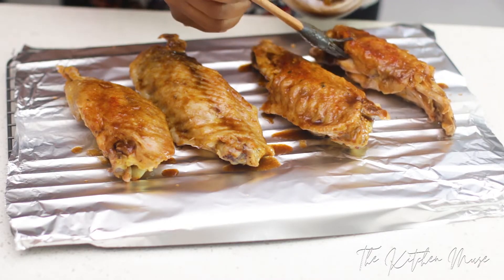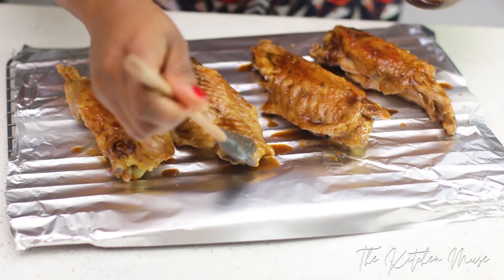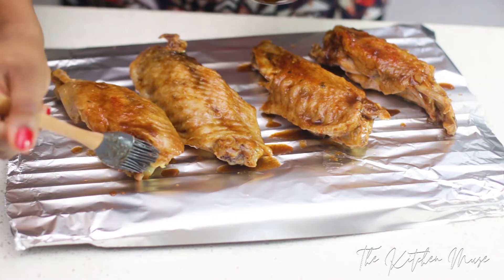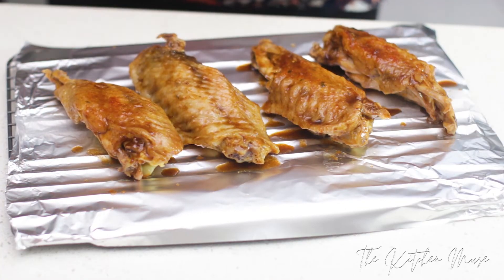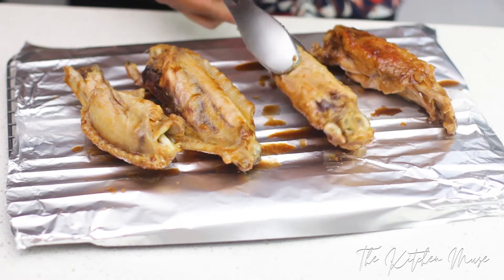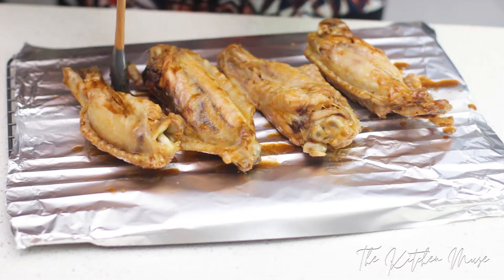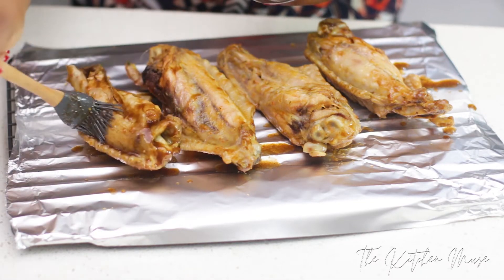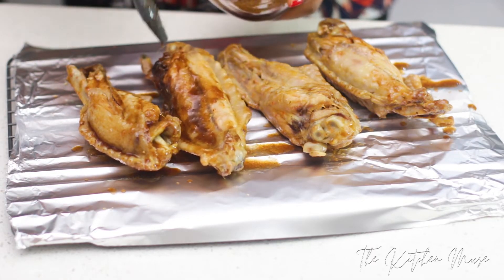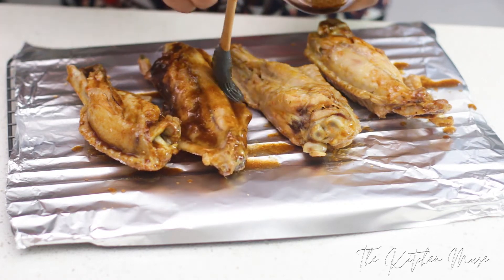My oven is already preheating to 180 degrees, so it's nice and hot and the turkey is ready to go in. I'm going to grill it for about 20 minutes on each side. The brown sugar in this marinade is going to melt and form a nice crust on the turkey and it's going to be absolutely delicious. I love using a combination of brown sugar and Worcestershire sauce — the salt and sugar flavor is so good. This marinade is also great for chicken, but you don't have to cook your chicken first because chicken is a lot more tender.